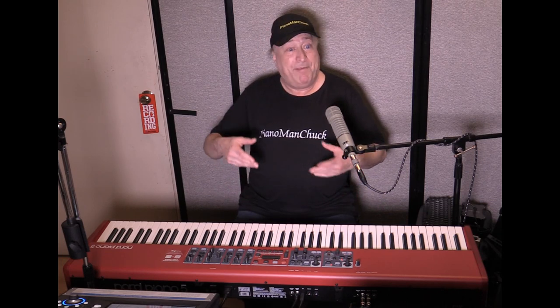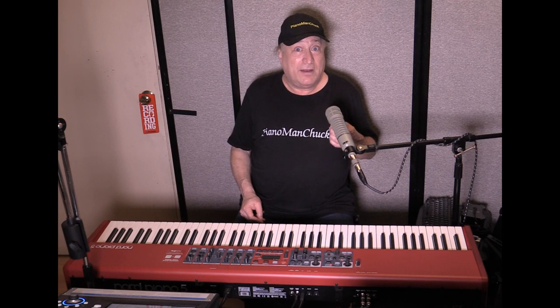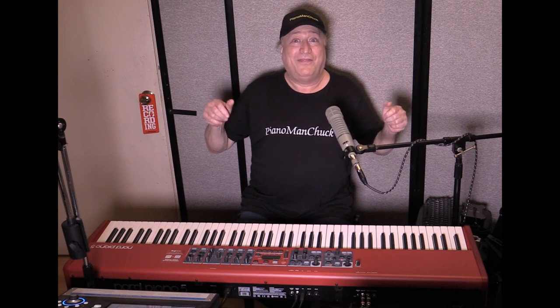I also wanted to mention that Chris Martirano's demo of the SP7 from Kurzweil — a lot of what you saw there was not specific to the SP7, but was meant to show a general direction for Kurzweil and a lot of their future products. Anyway, hope you gained something out of this. Piano Man Chuck, peace out, thanks for watching.